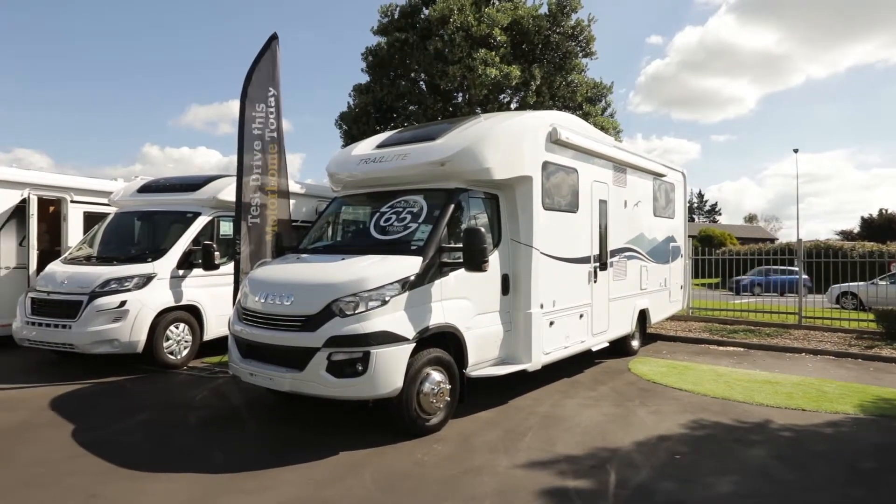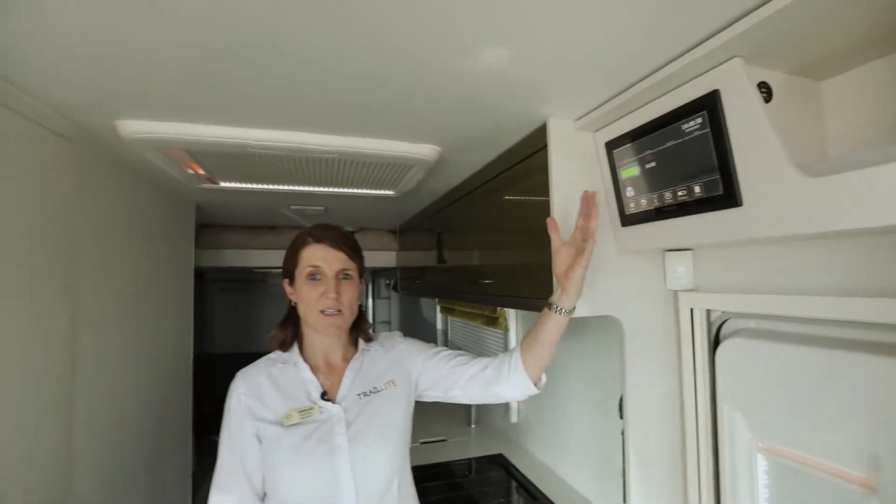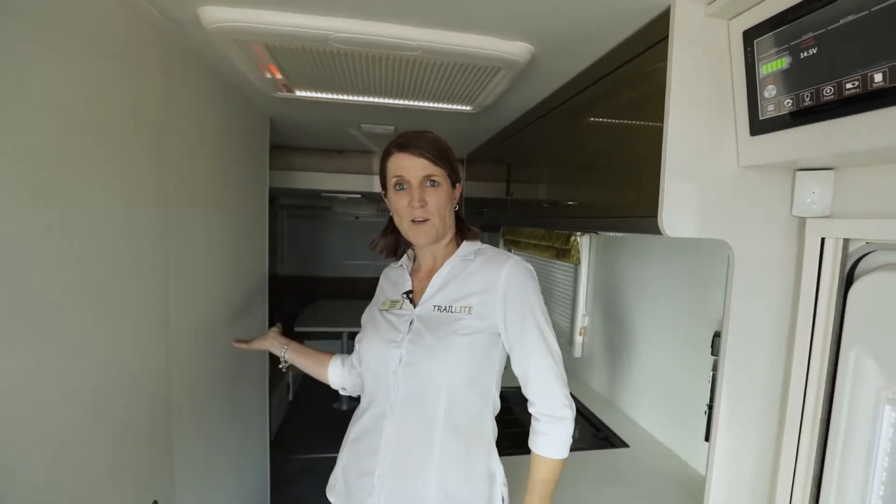Hi, Deb here. We're inside a Trail Light motorhome and today we're going to run through the FinScan, which is how we operate the motorhome. I'm going to show you about the diesel heater and also the fridge.